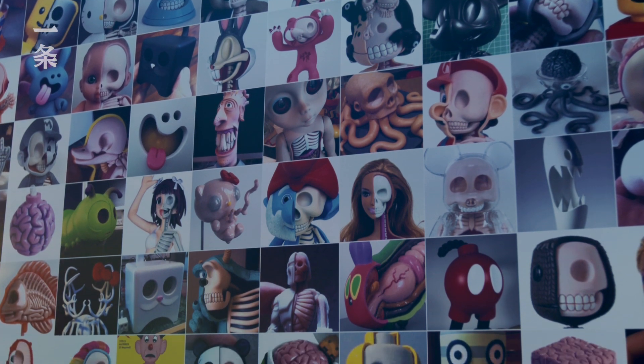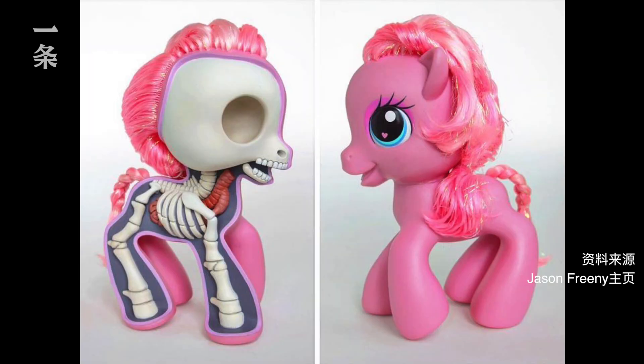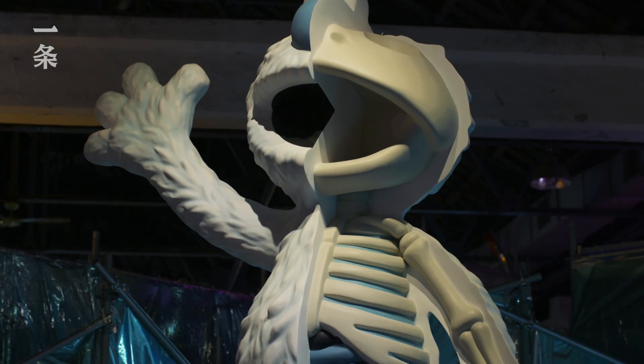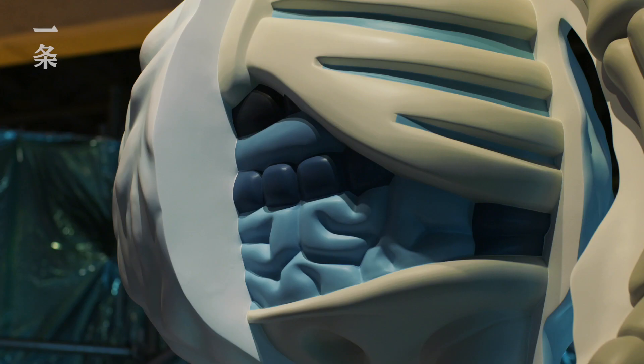Mickey Mouse, Hello Kitty, Looney Tunes. I do try to use anatomy of the actual animal it's supposed to be. I like to pick characters that have bizarre shapes to them that are not human, because they make the most interesting skeletal systems and anatomies.